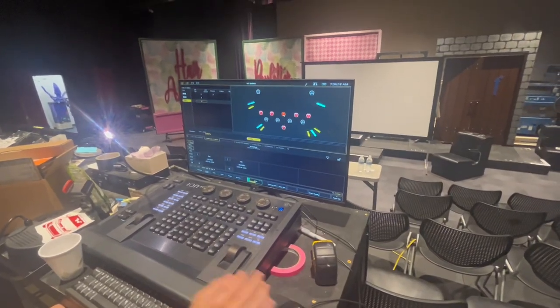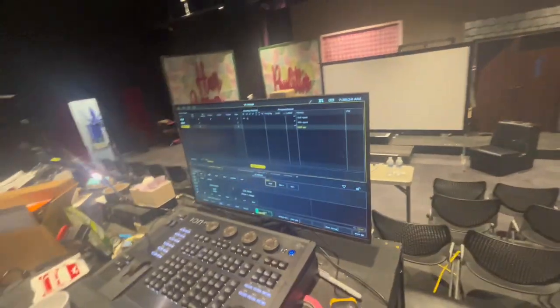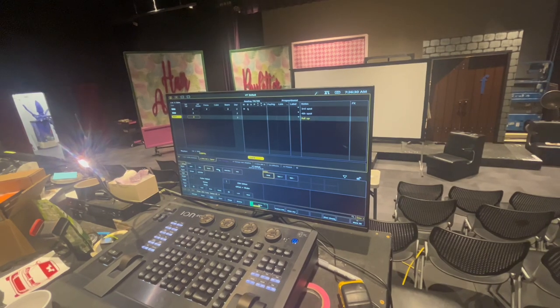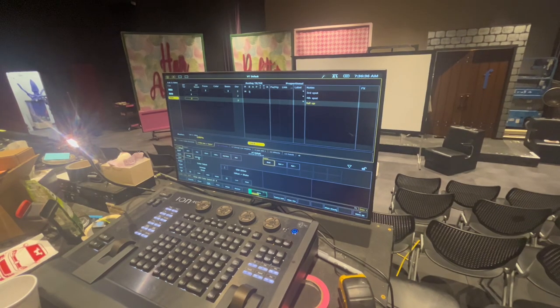You're going to want to select your spotlight, turn it on, and then these spotlights have certain colors. So there's red, green, yellow, dark blue, pink, orange, and light blue.